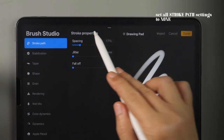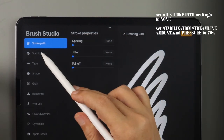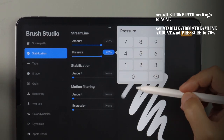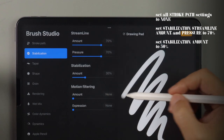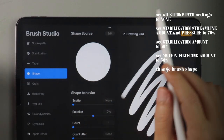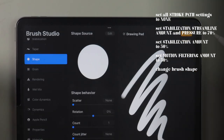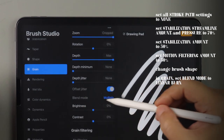In stroke path, all settings need to be at none. In stabilization, set streamline amount and pressure to 70 percent. Stabilization amount to 30 percent and motion filtering amount to 30 percent as well. In shape, tap on edit beside shape source. Tap import and choose paste. Tap done twice to save selection. In the grain sidebar, under grain behavior, set blend mode to linear burn.